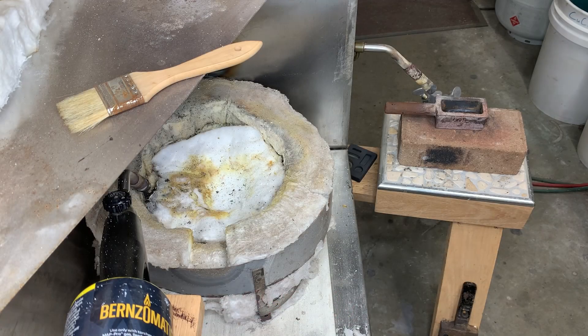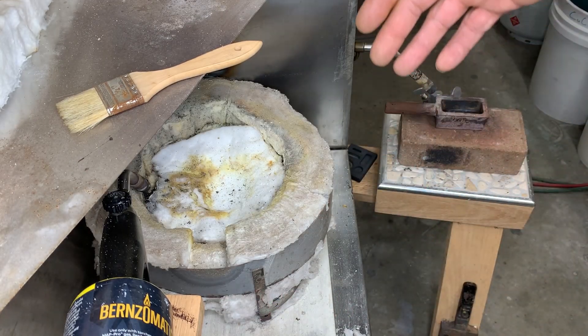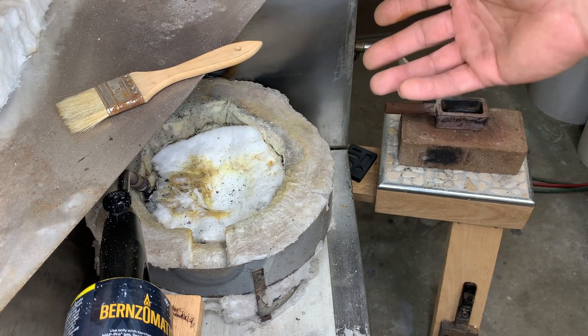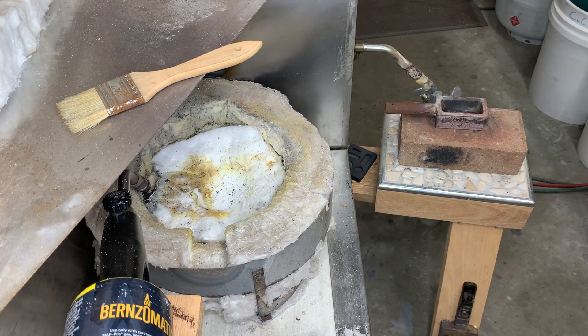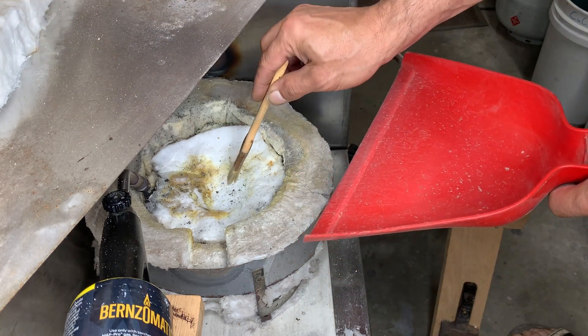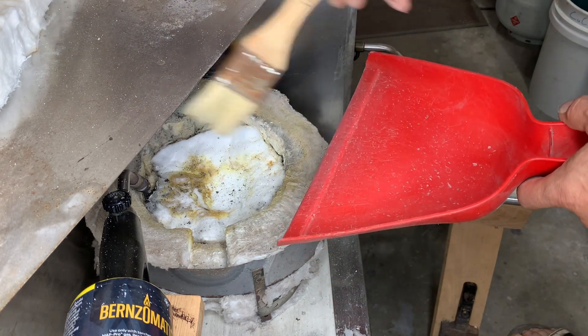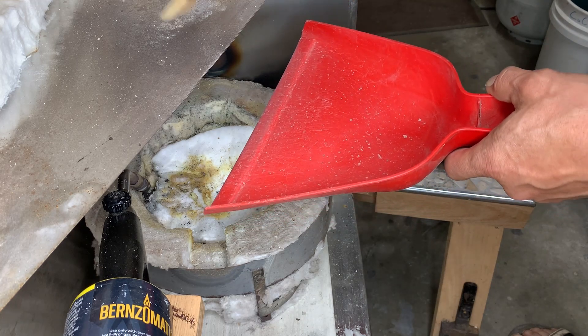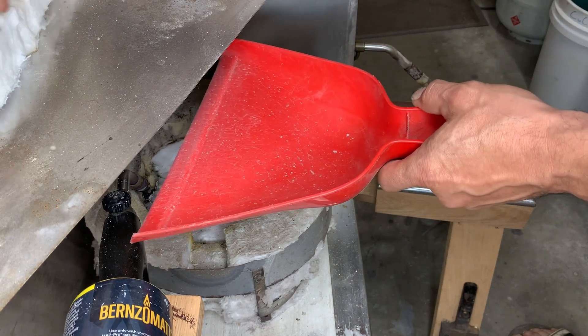I've set up my furnace in a breezeway where the air filters down the hall and will carry off any of the volatiles or smoke. The heavier metals will have a tendency to show up close to the dish, so we want to collect all of this material to keep a nice clean workspace - there is precious metal in all this dust.